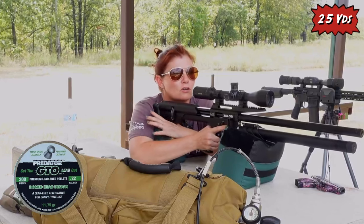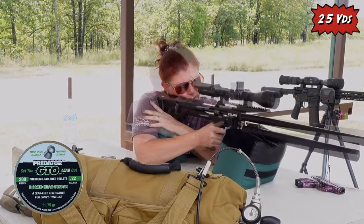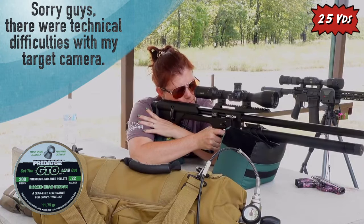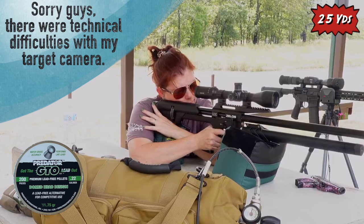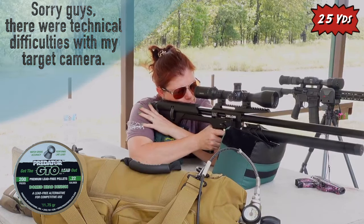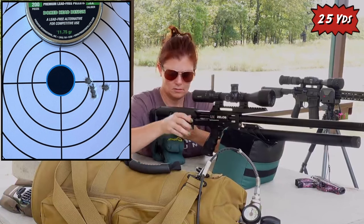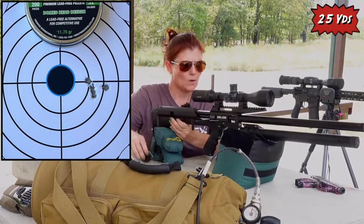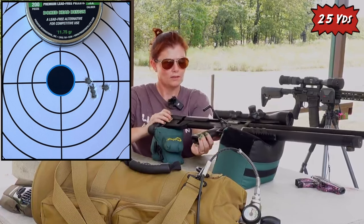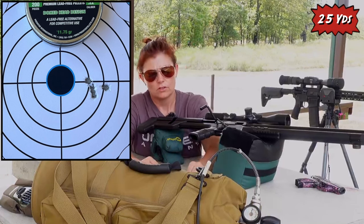I've got the Predator GTOs — extremely light pellets there. I'm going to shoot for center. Not terrible at all, not too far off, so we will continue. GTOs were the first.